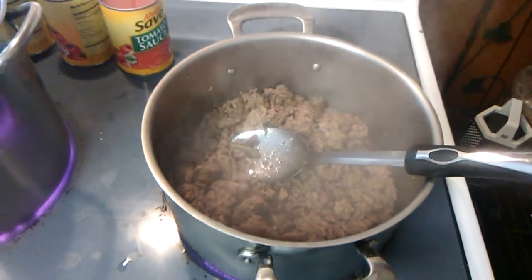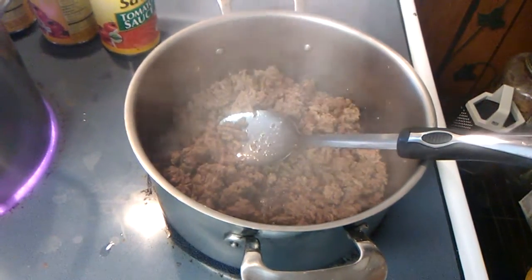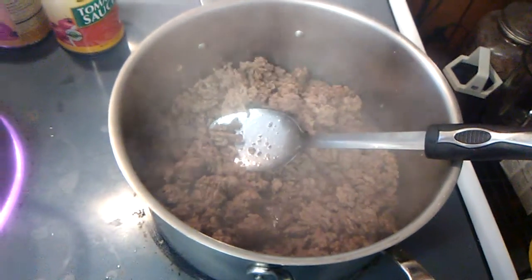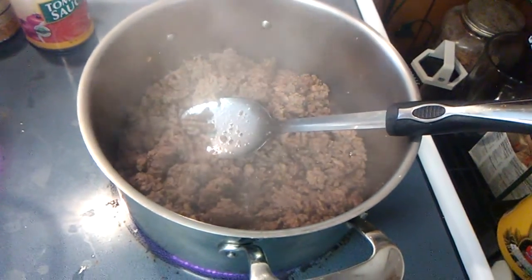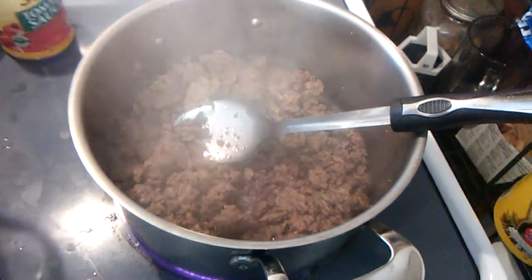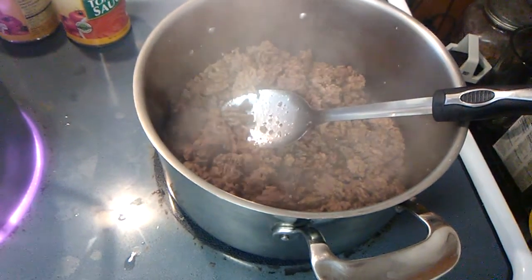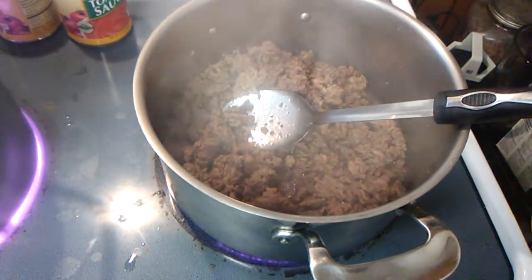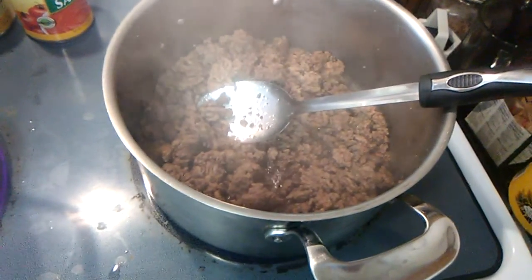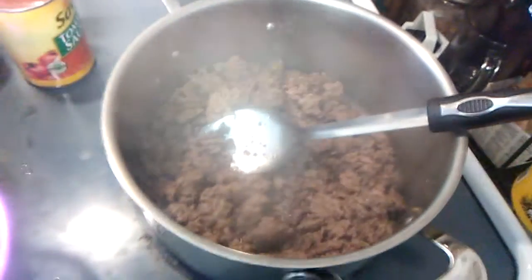Welcome back everybody to our little Italian dinner. I tell you I love Italian food — I love spaghetti, lasagna, pasta shells — I can eat just about any kind of Italian food there is. My chicken parmesan is baking in the oven and in about 20 more minutes I'm going to take it out. Now for the spaghetti, I browned about two pounds of ground chuck. You can use 73 percent lean, regular hamburger meat, ground round, ground sirloin, or even turkey — I love making spaghetti using ground turkey, it tastes very good.